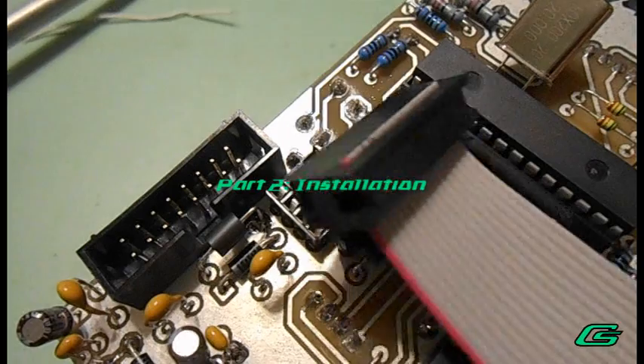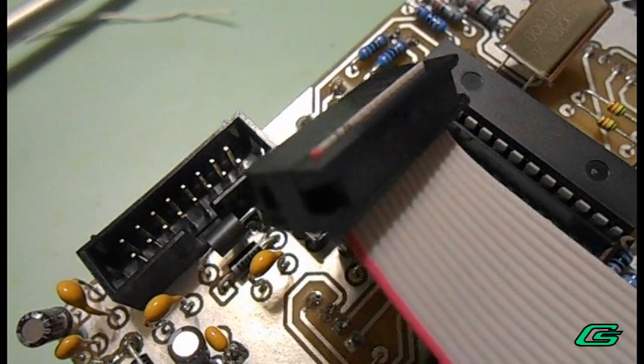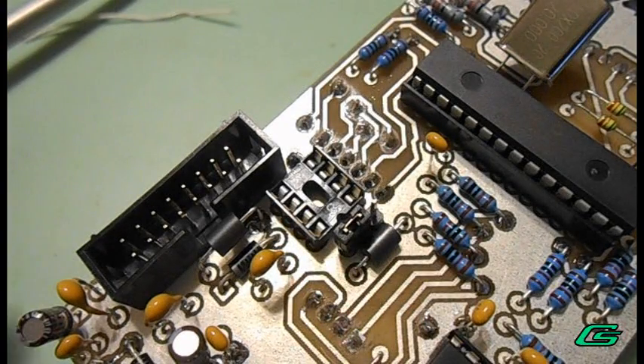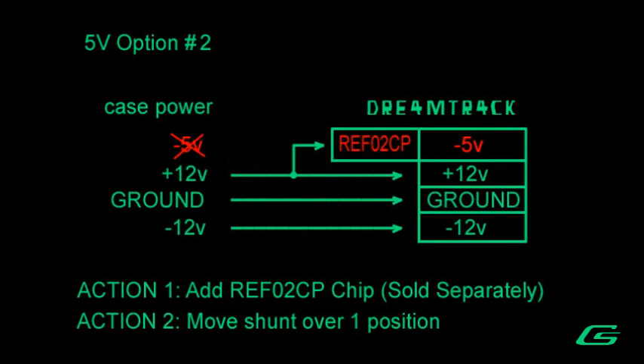A 16-pin Eurorack ribbon cable is included for connecting to your case power supply. There are two options for connecting to 5V. Option 1 is for systems that have 5V already provided — this is the default for the DreamTrack and nothing more needs to be done. However, there is option 2 for systems that do not have 5V provided; 5V power can come from the positive 12V line.